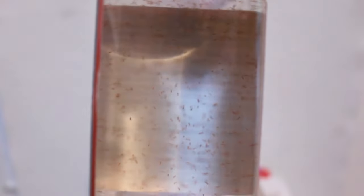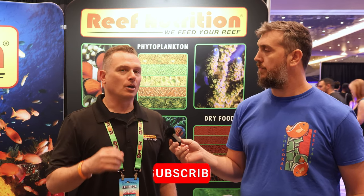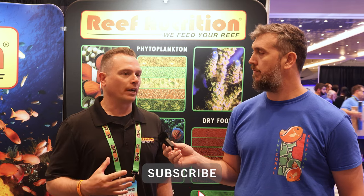The tigger pod — the species is Tigriopus californicus — these animals are native to the west coast of the North American continent, all the way from Alaska down to Mexico. They have a very wide range and can handle huge temperature swings and a wide variety of salinities, so it's an animal we like to work with in aquaculture.